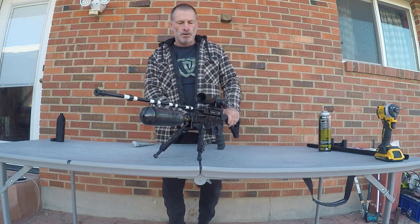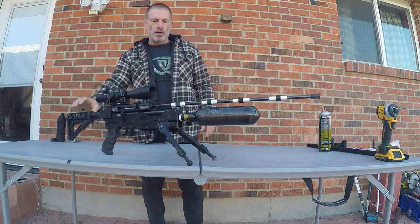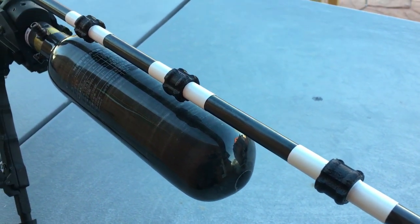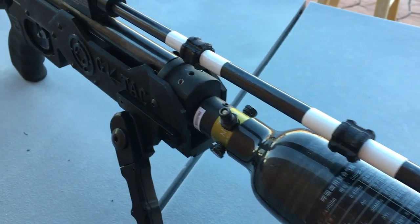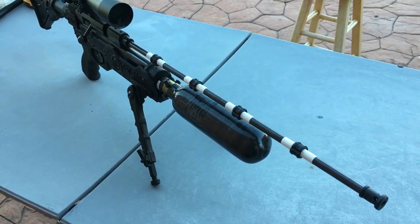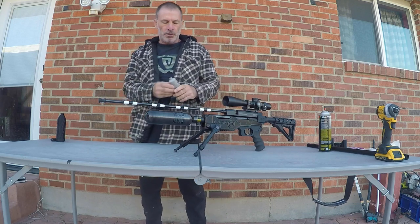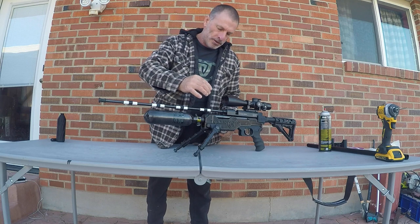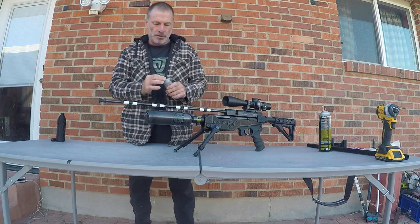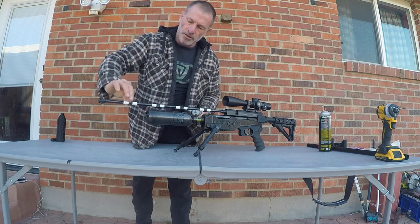Alright, we're done doing the taping on that. That's how it should look after you finish taping them up. Next step is just to get some silicone grease, rub it on your fingers, and lightly coat these grommets with a bit of grease so that the shroud will slide across them that much easier. Just a super light coat is all it's going to take.